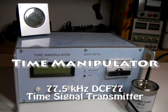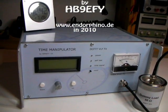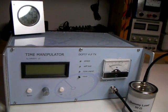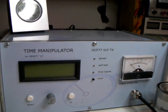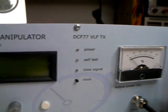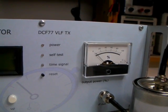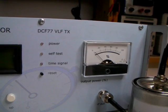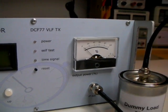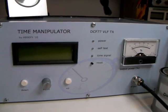After quite some time, here's a new video from my latest project I wanted to share with you. I call it the time manipulator. For the ham radio guys, it's a very low frequency 77.5 kilohertz transmitter which is transmitting the DCF77 time signal, generated in the transmitter by an Atmel microcontroller.